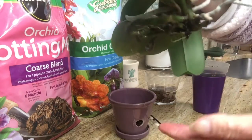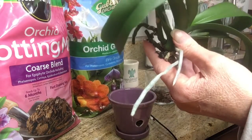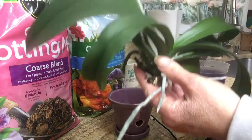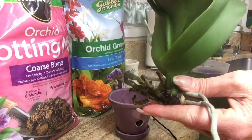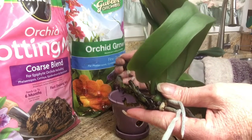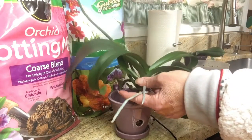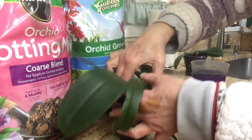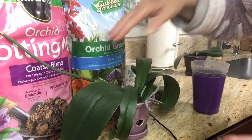Pardon my disappearance there. I'm going to have to turn him a little bit — he's really going to be just fitting, top-fitting in there.